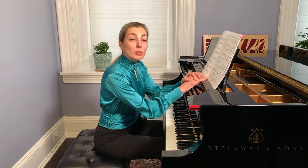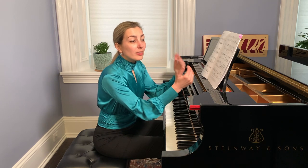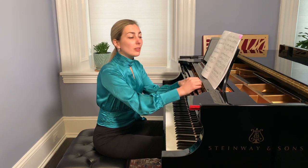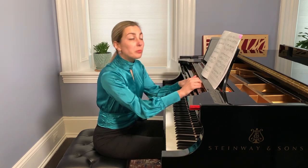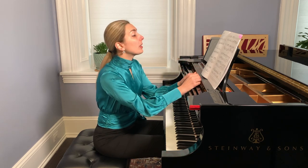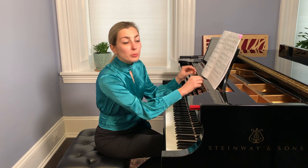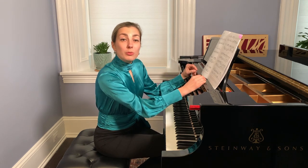On harpsichord we cannot do such a thing because the dynamics are the same, though we can still hear those voices differently — as if we were singing them or as if it were a choir texture. In choir texture it would be soprano, alto, tenor, bass if we have four voices, and each voice has its own line. It is very important to hear this when playing on piano or any keyboard instrument. On piano we can use different dynamics and show the layers of this polyphonic music.